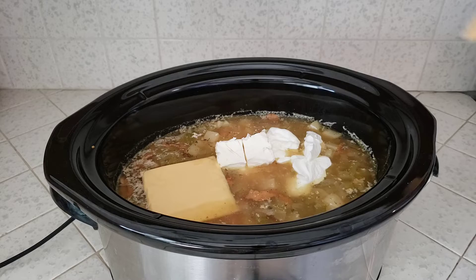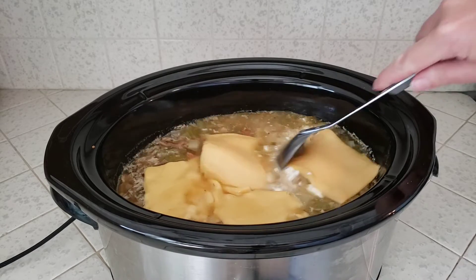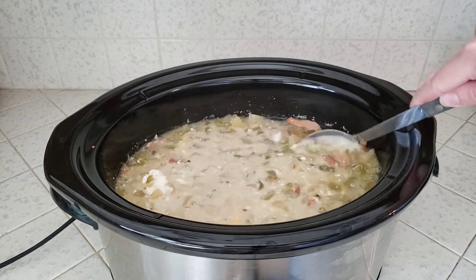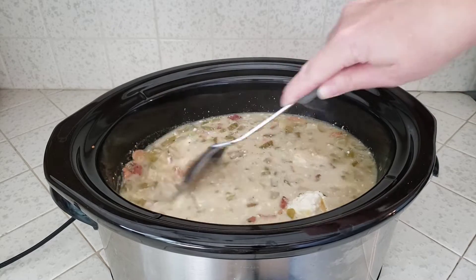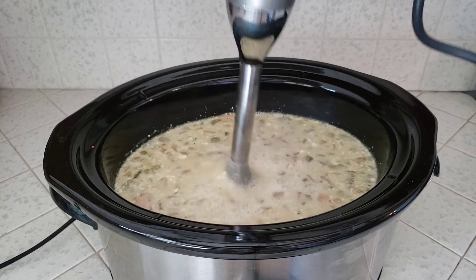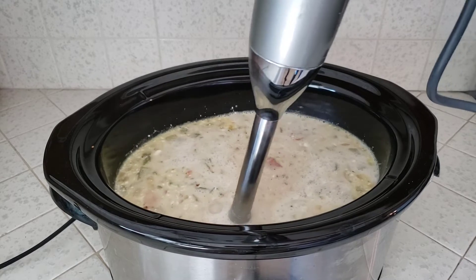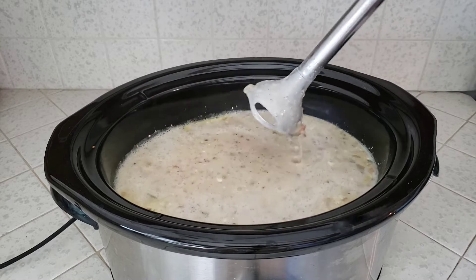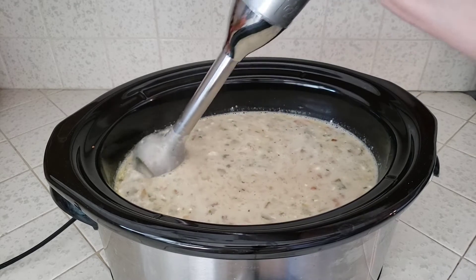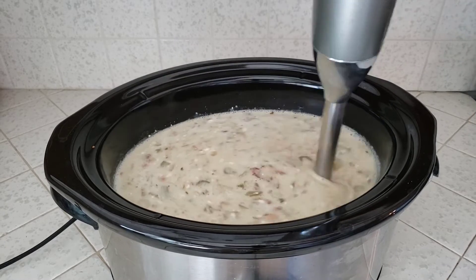I really like the creaminess that American cheese lends to this — it just melts really, really well. But if you're not a fan, you could totally substitute a different kind of cheese; leave me a comment and let me know what you used and how it turned out. Once those cheeses are mostly melted, I'm going to hit this with my immersion blender just a little bit — we're just going to partially puree this to help thicken the soup and give it a slightly thicker, more chowdery texture. If you don't have an immersion blender, just scoop some soup into a regular blender and return it to the pot.